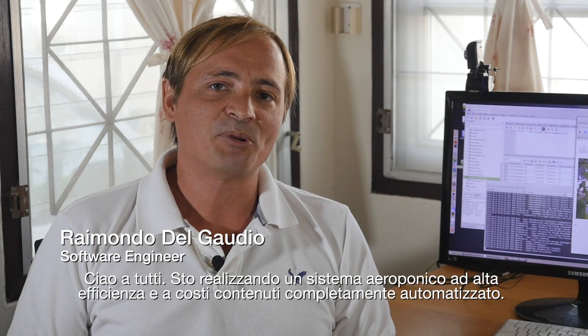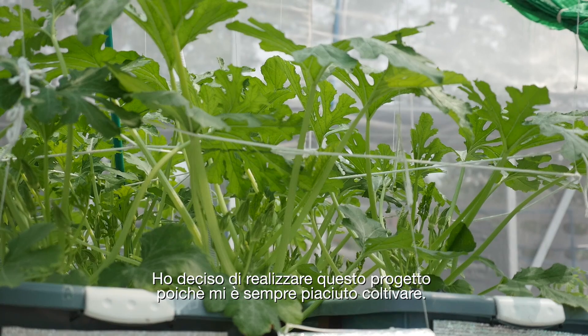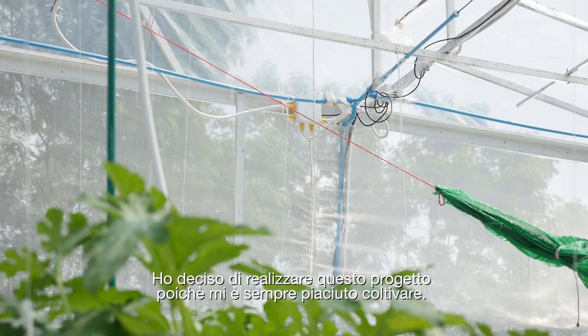Hi everyone! The latest project I'm working on is a high-yielding, low-cost, fully automated aeroponic system. I decided to make this aeroponic garden because I always loved growing veggies.